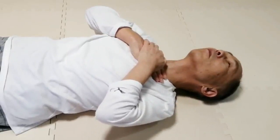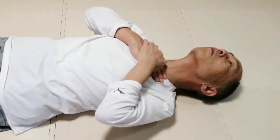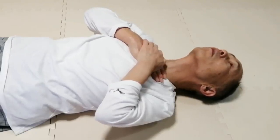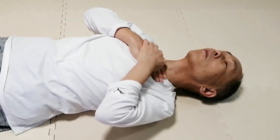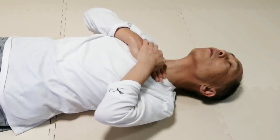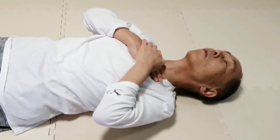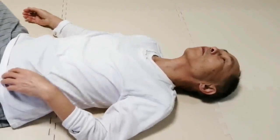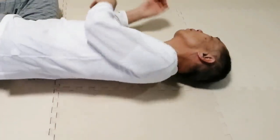In this position, try to nod up and down many times. Slide the back of the head on the floor up and down. Leave it and rest.